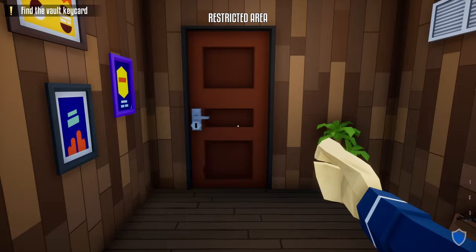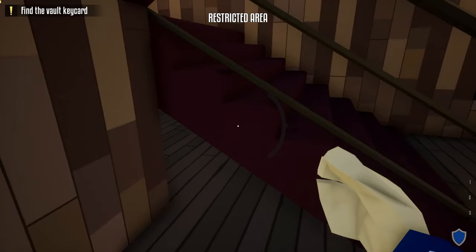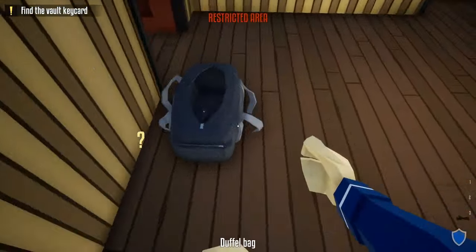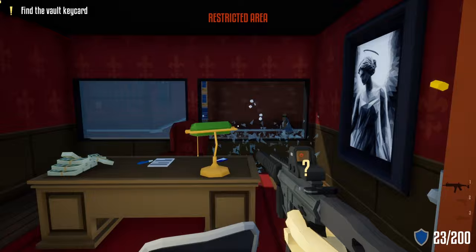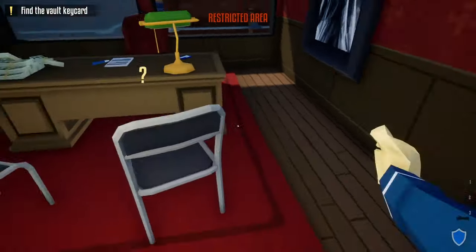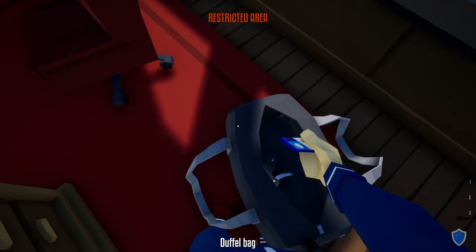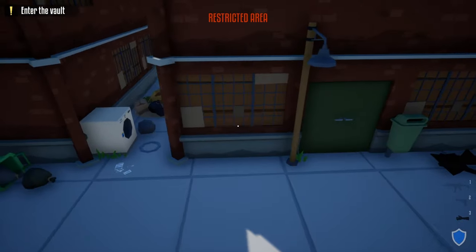Sprint through the store, go upstairs, grab the money, and also grab the vault key card. Grab your duffel bag and go inside the manager's office. Shoot this window because we're going to need an escape route — it's going to trigger the guard outside in the alleyway to come and investigate, so now you're on a timer. Grab the vault key card, grab all the money, and once you have everything, grab your duffel bag and jump out the window.